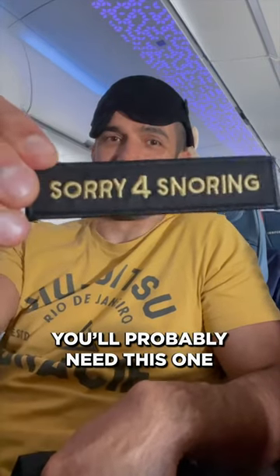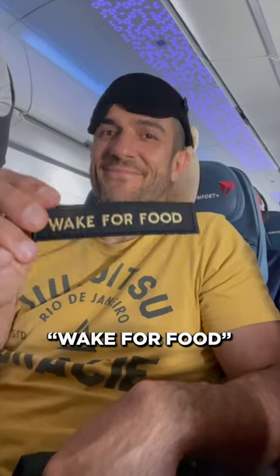Don't want the flight attendant to wake you up? Just throw on this patch. If you know you're guilty, you'll probably need this one, and of course my favorite — wake for food.